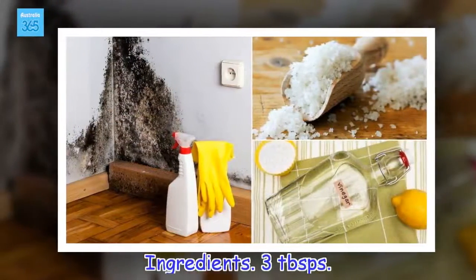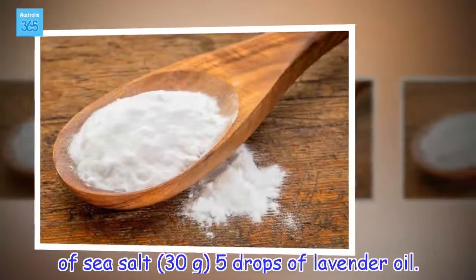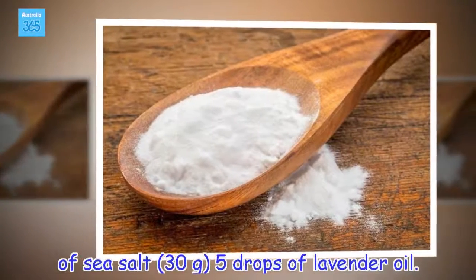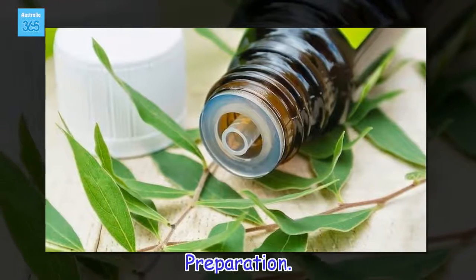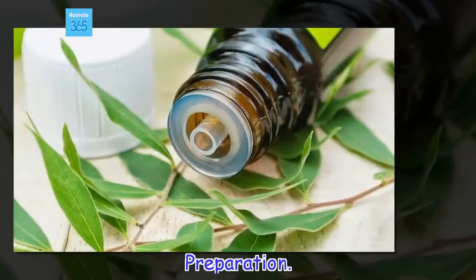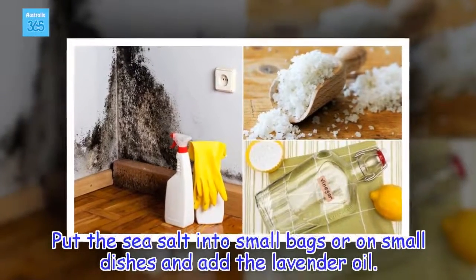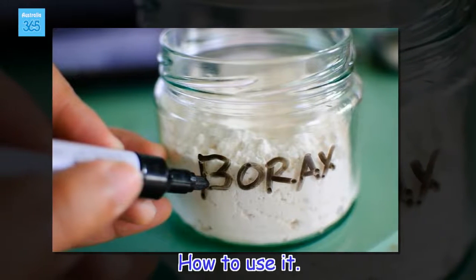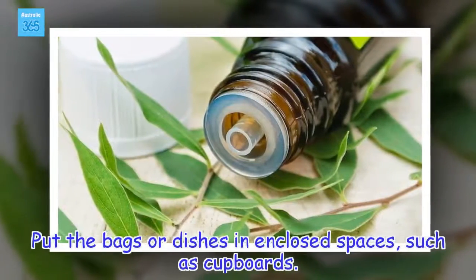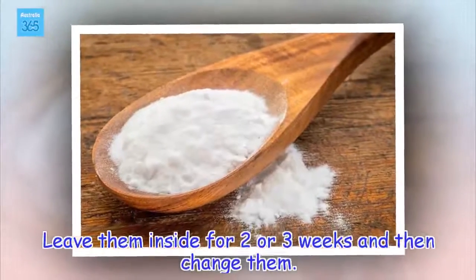Ingredients: 3 tablespoons of sea salt (30 grams), 5 drops of lavender oil. Preparation: Put the sea salt into small bags or on small dishes and add the lavender oil. How to use it: Put the bags or dishes in enclosed spaces, such as cupboards. Leave them inside for two or three weeks and then change them.